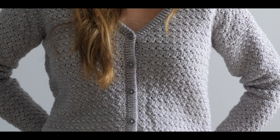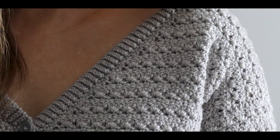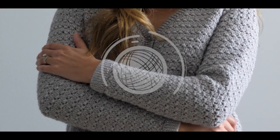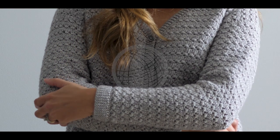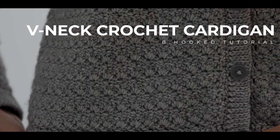If a cardigan's been on your bucket list for a while but you haven't built up the courage to start, I got you, friend. Crocheting a piece of clothing isn't just fun, but it's incredibly rewarding too, so I've made it my personal mission to help you over the hump.